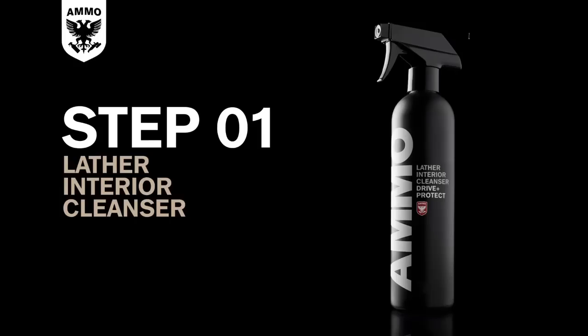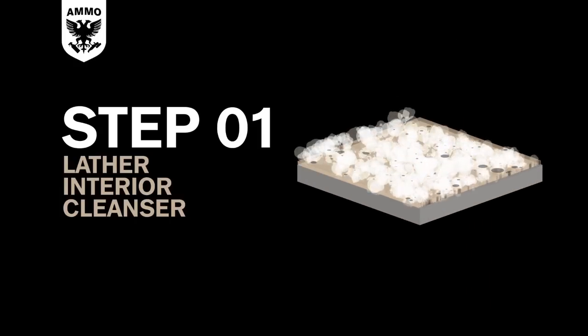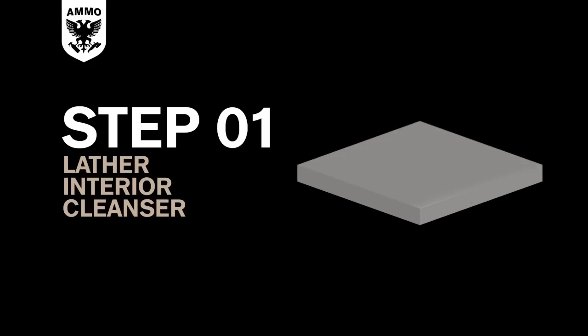Ammo Lather is a powerful cleaner designed to be safe and gentle on the interior of your car. When lather is applied to soiled areas, the dirt is lifted from the material, then suspended in the lather until it's wiped away. Lather can be used with various different methods depending on the condition of the interior.